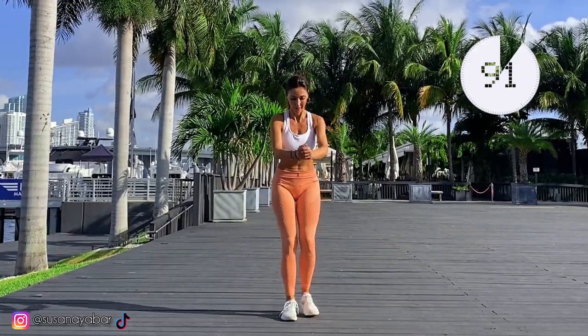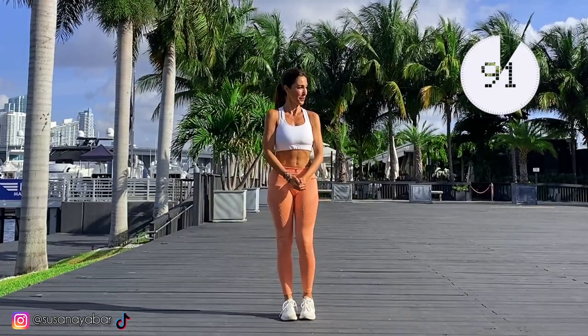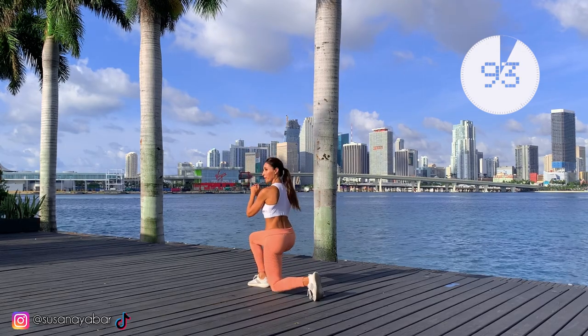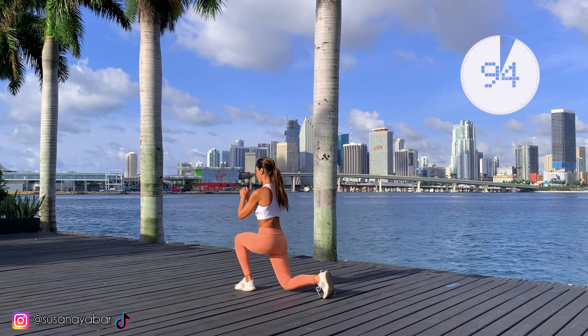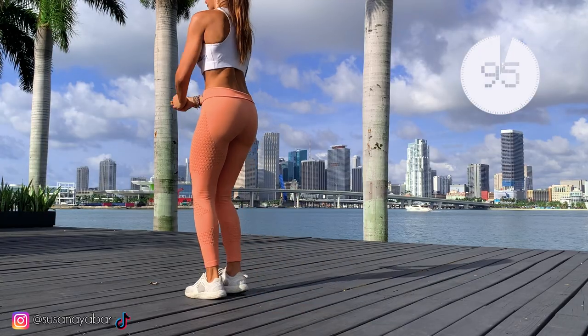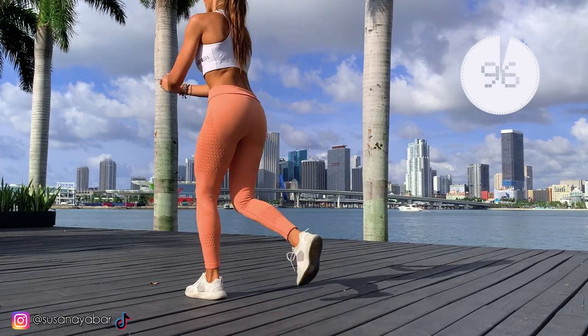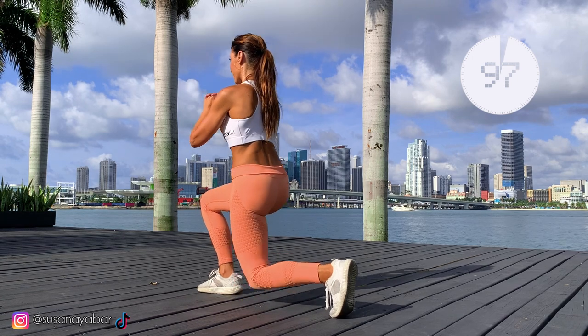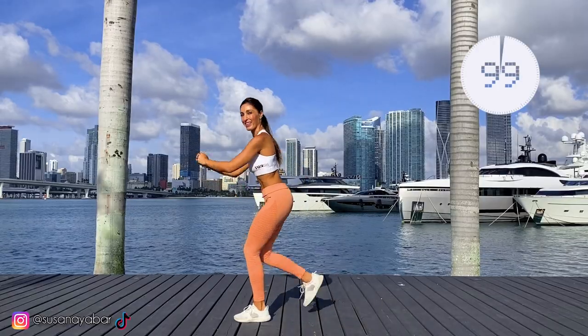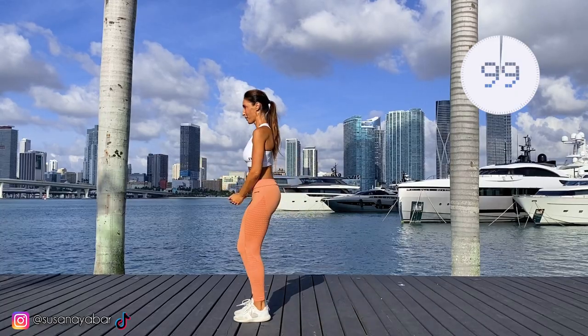90! Come on, hold on! 92, 93, 94, a little more — 95, 96, 97. You got it! 98, 99, 100!